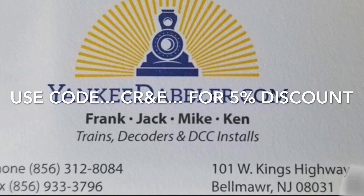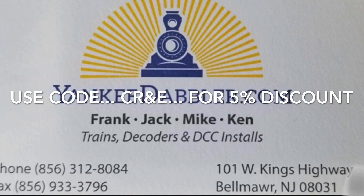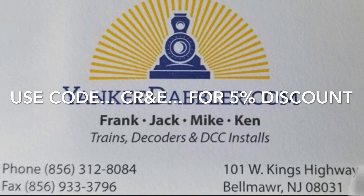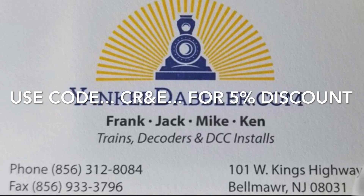I'm proud to announce that this video is brought to you by the Yankee Dabbler. They are a full line model railroad store, specializing in DCC. You can use my coupon code CRANDE for an additional 5% discount on all regular priced items. Now please enjoy the video.